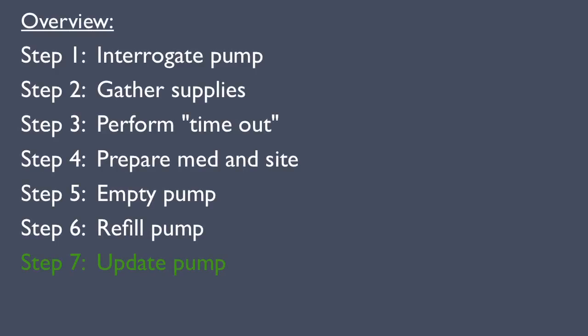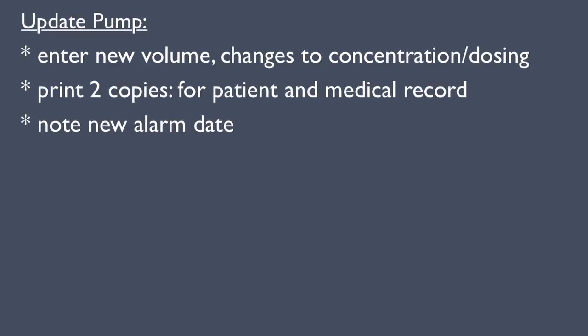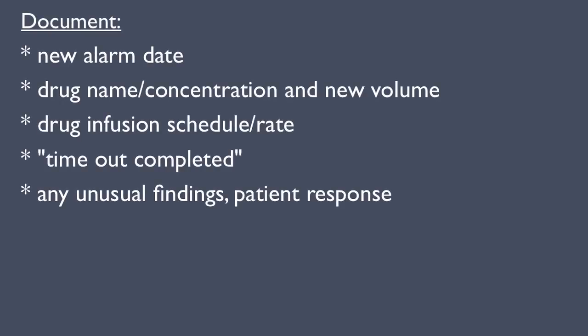Step 7: Update the pump. Enter the appropriate settings into the programmer, such as the new volume, and any changes in drug concentration or dosing. Perform telemetry to update the pump. Print two copies — one for the patient and one for the medical record. Confirm the next alarm date; the patient should get a refill one to two weeks before the next alarm date. Finally, document the procedure and pump settings in a note.